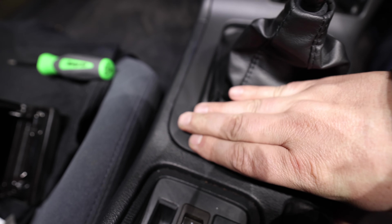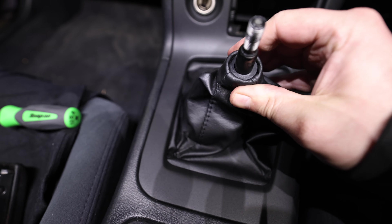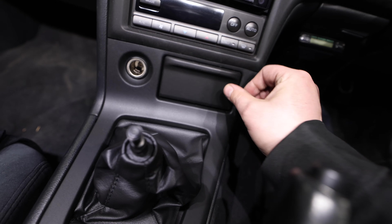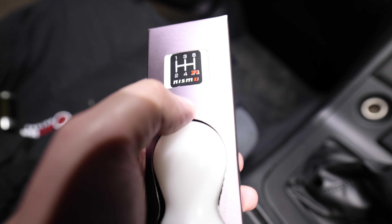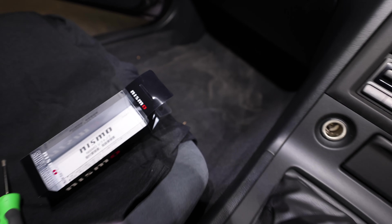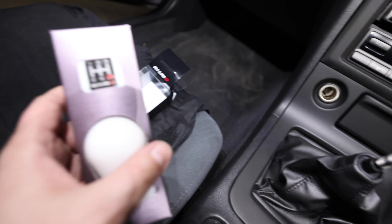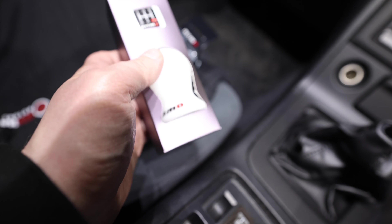Just got two clips holding that on. Guys, this packaging is cool — Nismo with some Japanese written on it. Comment below if we should put the sticker on; I think it goes right here, but I do like a clean dash, so drop a comment below. All right, let's get this shift knob on.